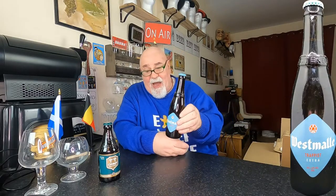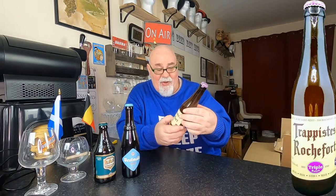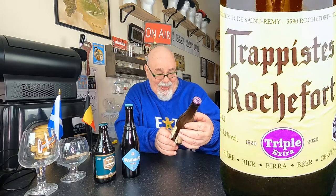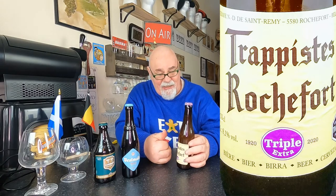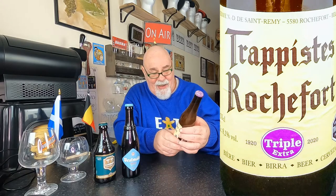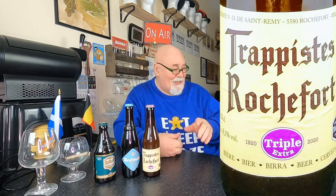This one — Westmalle, or Vest Mal. This is Trappist Extra. I do have a bottle of Westmalle Trappist beer for review. Next up: Rochefort Triple Extra. I'd reviewed the six and the eight the other day, and this is the Triple Extra, which I had never heard of.